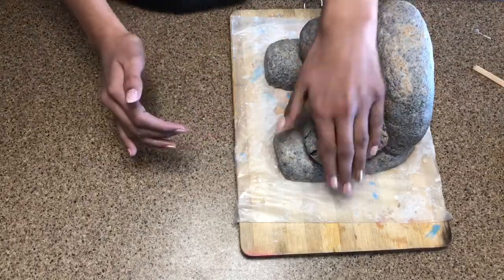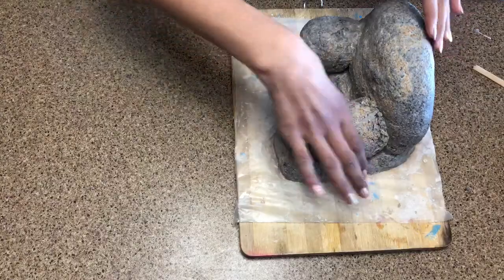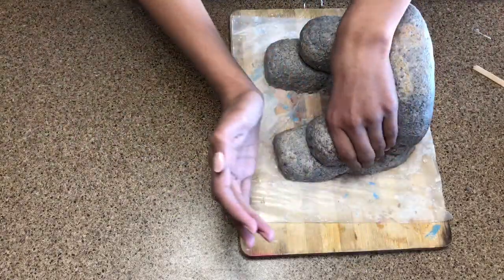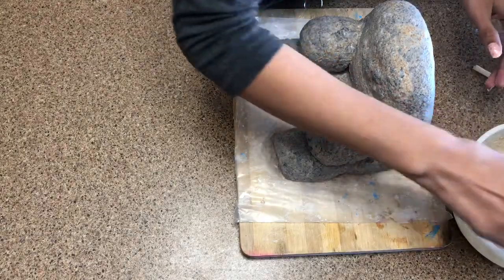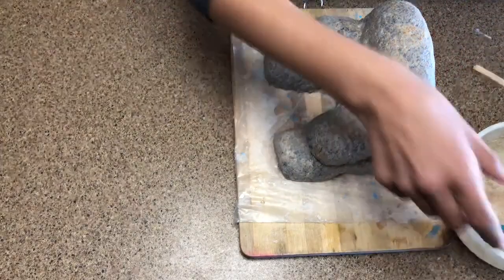Then you just want to take some clay and join the arms and the body together. Then just shape it to what you like and cover that up with some of that mixture we made using flour and water.